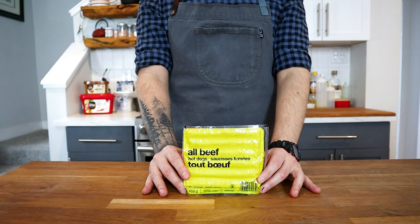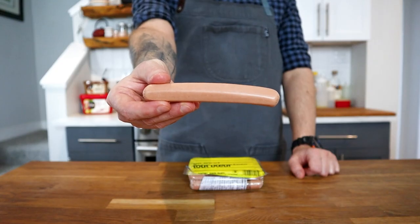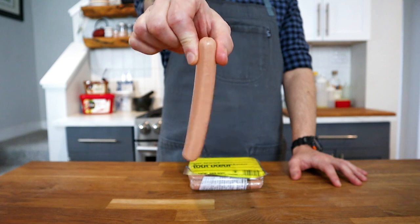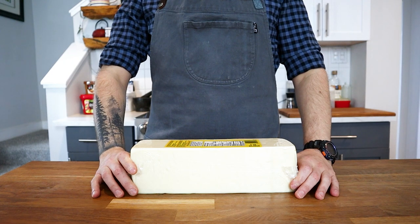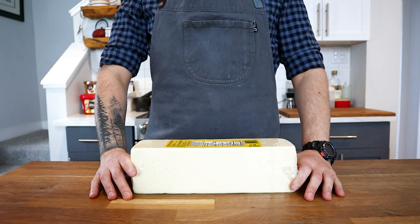The first thing we need to talk about is the hot dog itself. It doesn't matter what you use — I'm using all beef because that's what I grabbed, but pork, chicken, and vegan all work just fine. You can even buy fish dogs at Korean markets, which are pretty tasty on their own. For the cheese, I'm using mozzarella because I want that gooey stringiness you'd only get with mozzarella, but you can use whatever your heart desires.